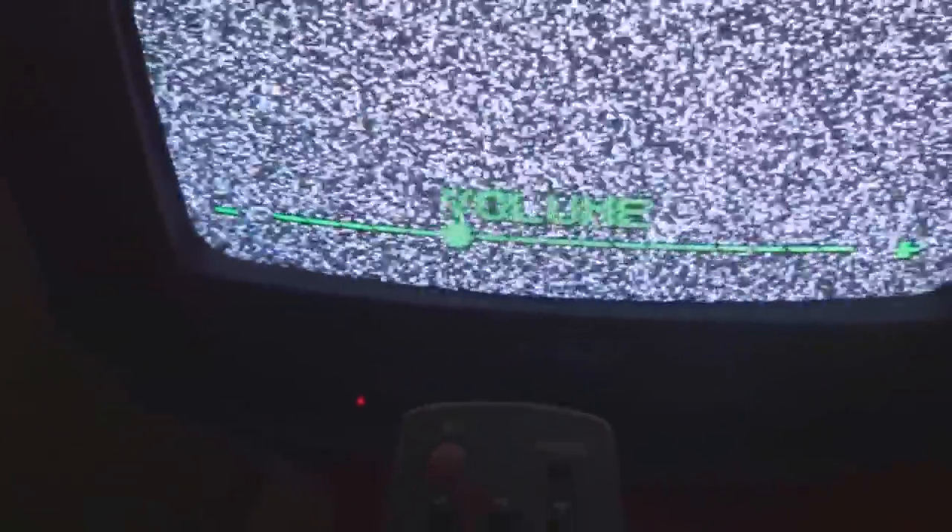The problem with this one is a small problem, but we will repair it. As you can see, I have the remote in my hand and I am commanding from the remote. It is doing almost everything — changing the channel, and the volume control also I am changing, and you can see it is changing.